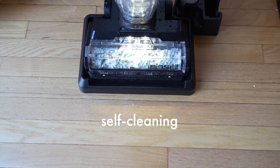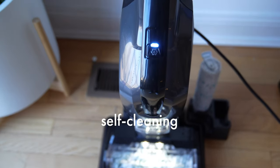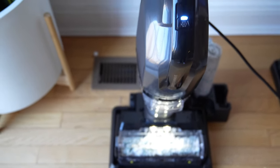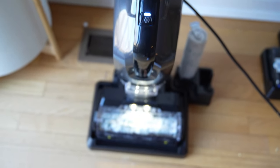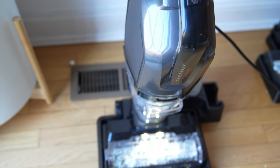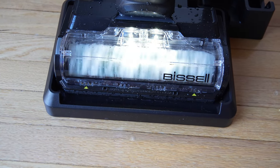One of the coolest features on this CrossWave is the self-cleaning feature. After emptying the tank, pressing the self-cleaning button activates it — it draws water from the clean water tank and runs it into the brush, cleaning it automatically.